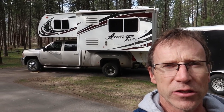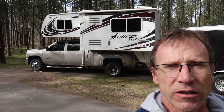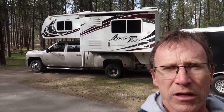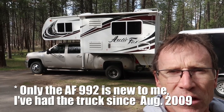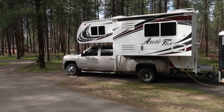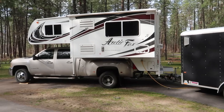Hello folks, welcome back to the channel. Behind me is my 2009 Chevy Silverado 3500 HD Duramax Allison truck and my 2018 Arctic Fox 992 truck camper. I bought this last August, so I've had it about seven months. The topic of today's video is going to be all the different modifications and upgrades I've done in that short seven or eight months. Prepare yourself for a long video — this is going to be pretty involved.